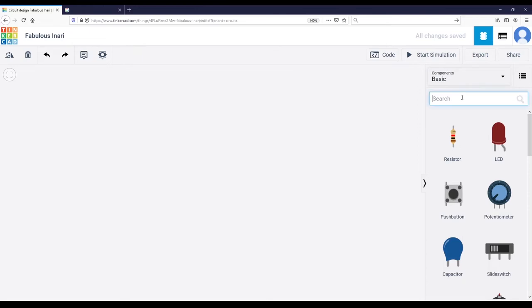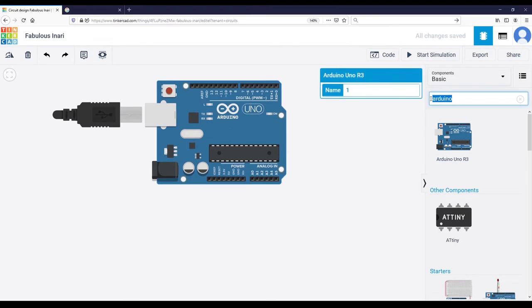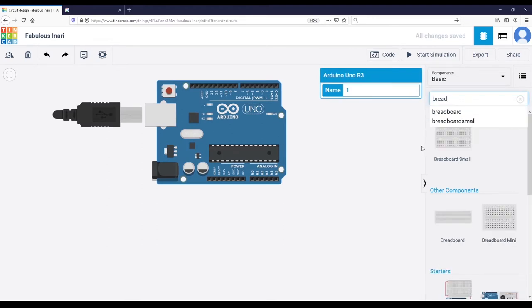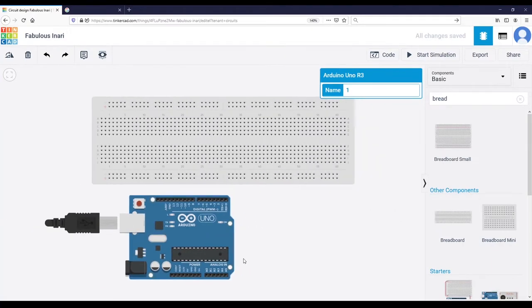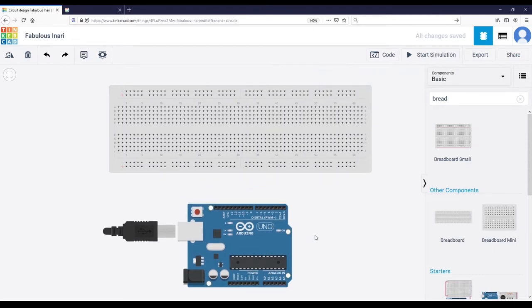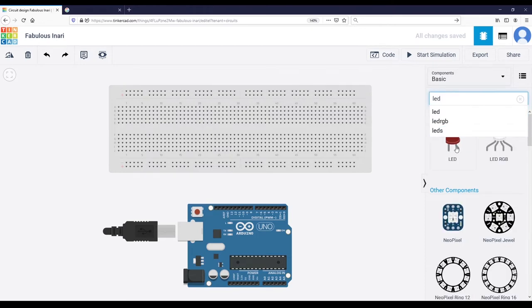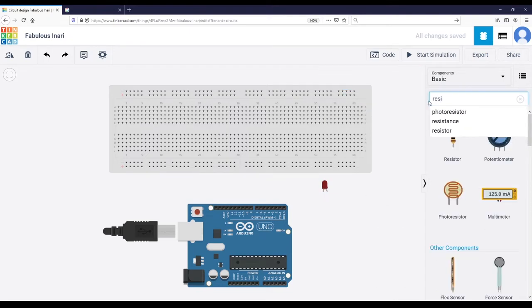The first thing we are going to need is the Arduino board, so I'm going to import the Arduino board. I'm also going to import a breadboard — not the small one but the normal one. I'll place the breadboard here and the Arduino here. Then the components we need for the circuit: first we need an LED. You can choose the color — we are going to keep red. And I'm going to use a resistor.